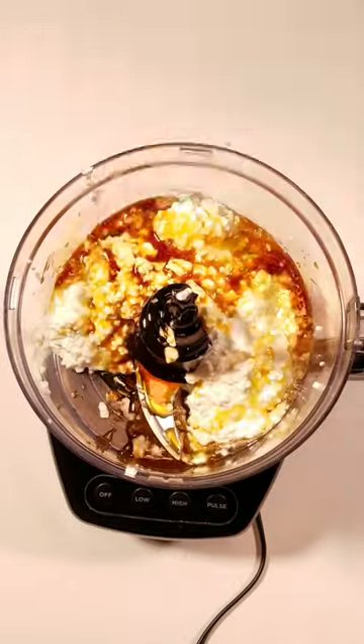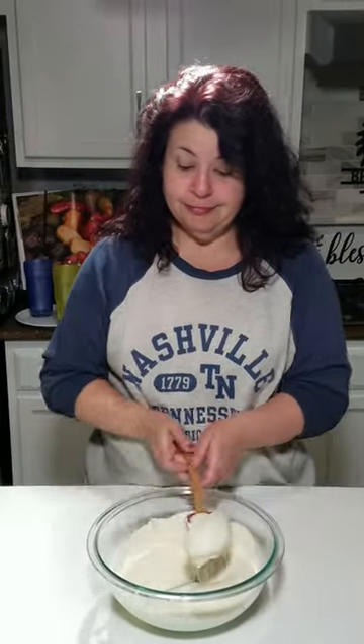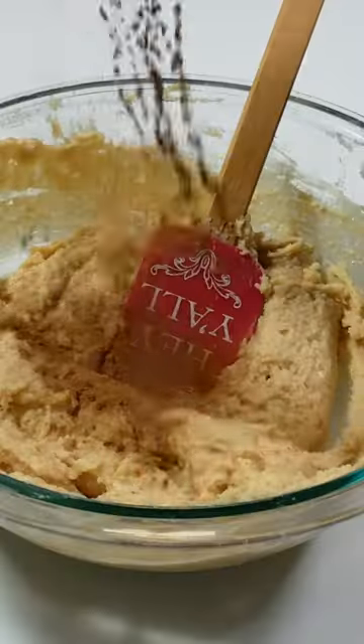Blend together cottage cheese, maple syrup, and vanilla extract until smooth. Then mix in almond flour, protein powder, ground cinnamon, and peanut butter until homogeneous.